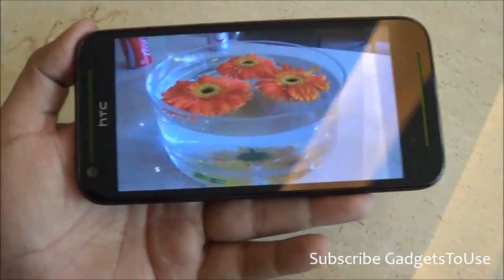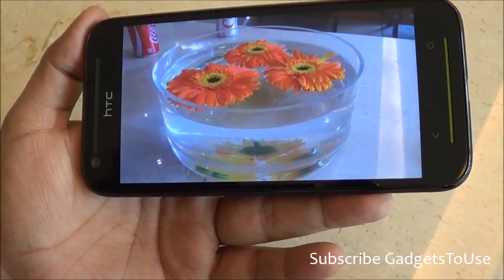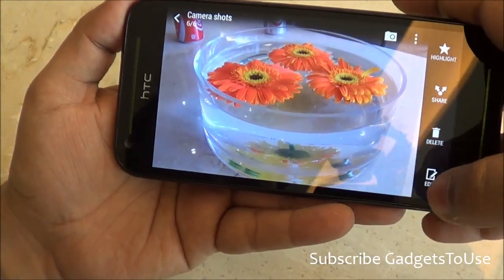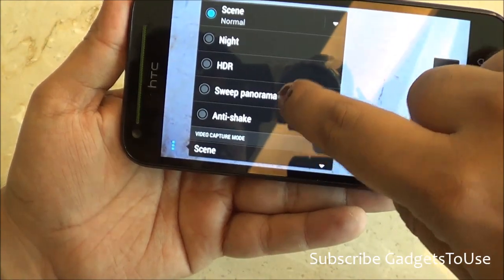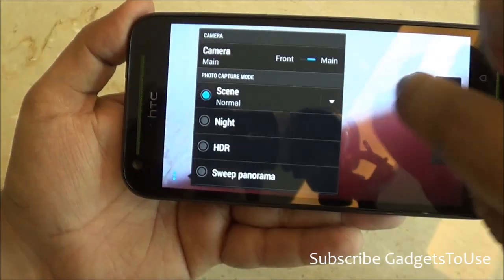You have the option of recording high-definition video from the back camera — full HD at 1080p as well as at 720p. Going into the camera settings, you have HDR mode, sweep panorama, and anti-shake mode all supported.